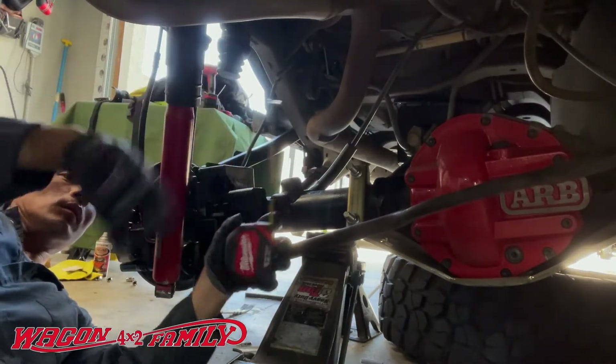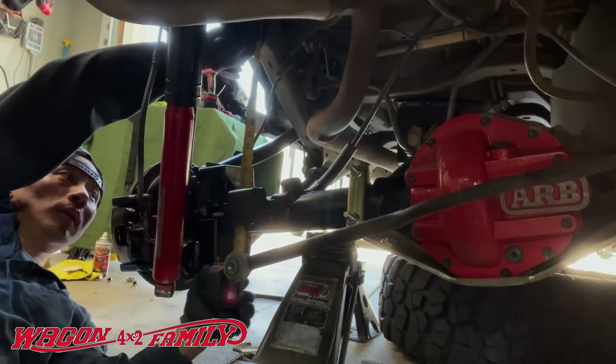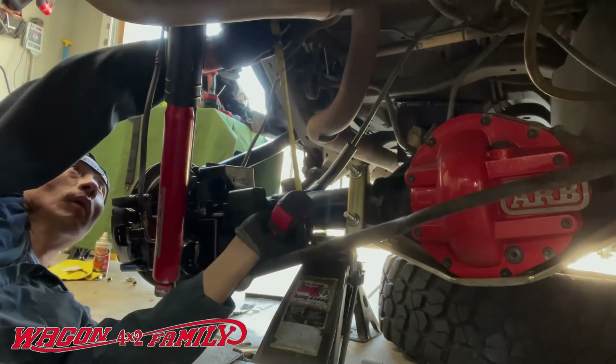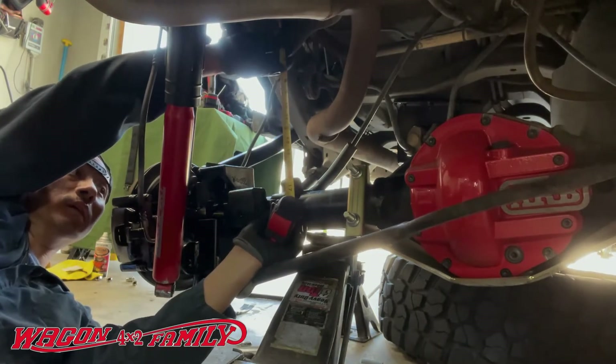I'm pulling the tape measure to measure the distance from top to bottom so I can compress the coil appropriately and slide it right in. That's a really good tip for you guys.